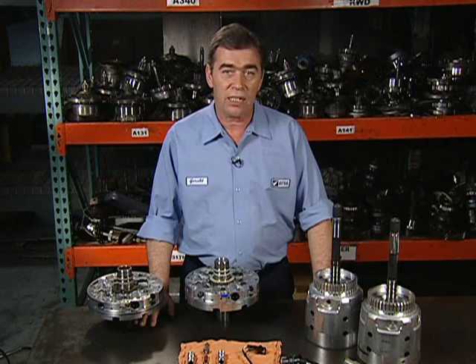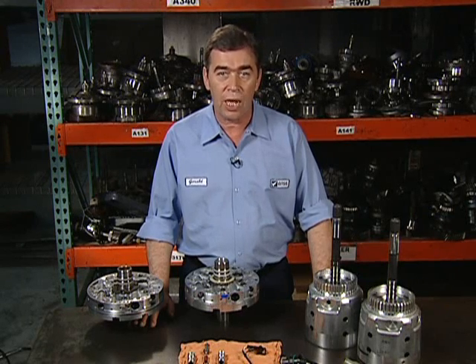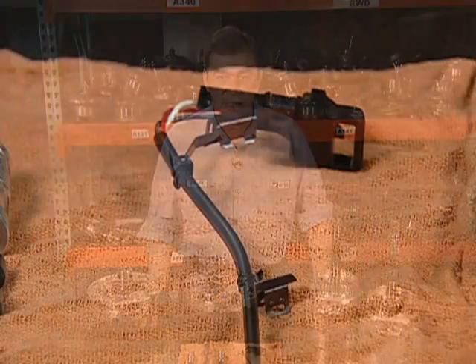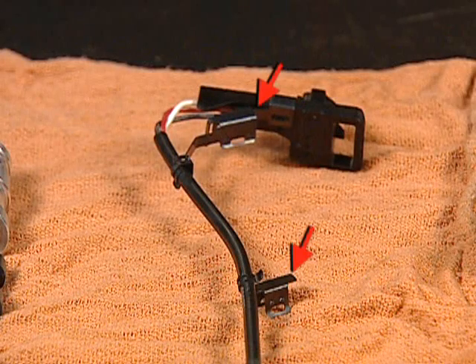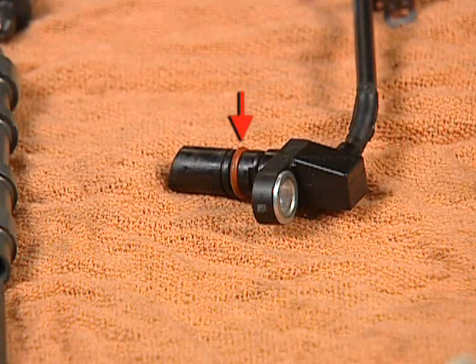Externally, the ISS signal may only be checked with a scope or waveform viewer capable of testing the voltage and frequency of the signal simultaneously. The steel locating brackets are necessary to keep the ISS wiring from coming into contact with the rotating reverse input clutch housing. These brackets push fit onto aluminum bosses that are cast into the oil pump cover. Be careful not to forget the O-ring or improper converter clutch operation or drain-back concerns may be caused.